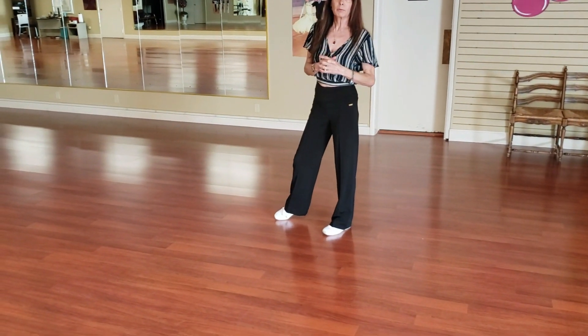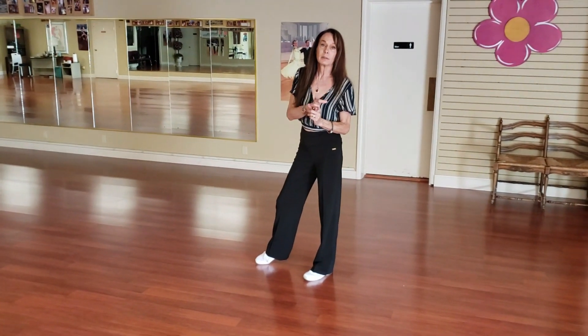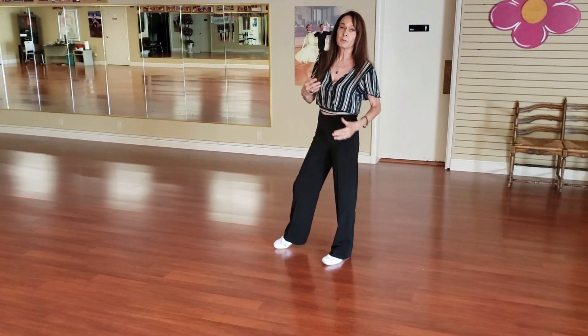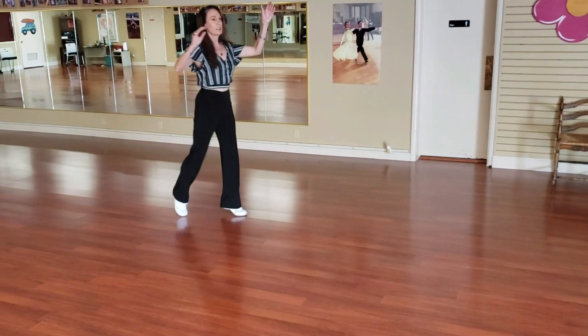The second component: you have to imagine you're doing foxtrot — three slows, leading the lady to a heel turn. So it's like a natural turn, but a natural turn that ends with the lady going outside. We have three slows: slow, slow, slow.